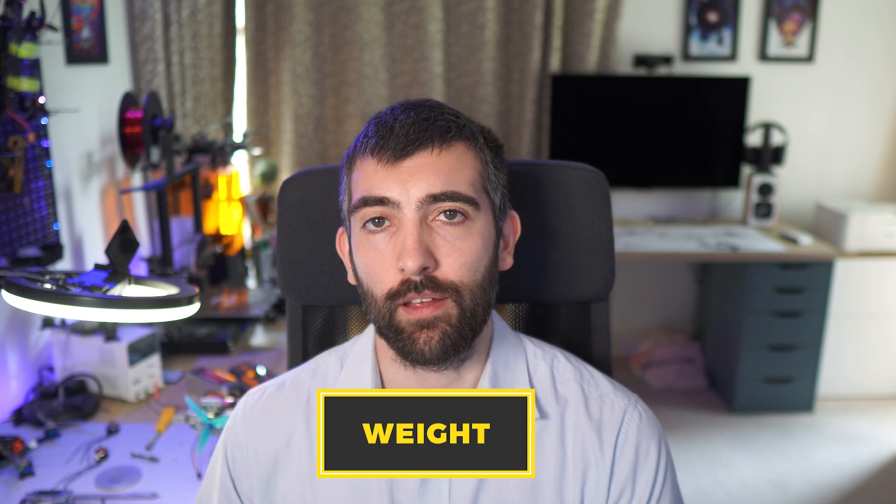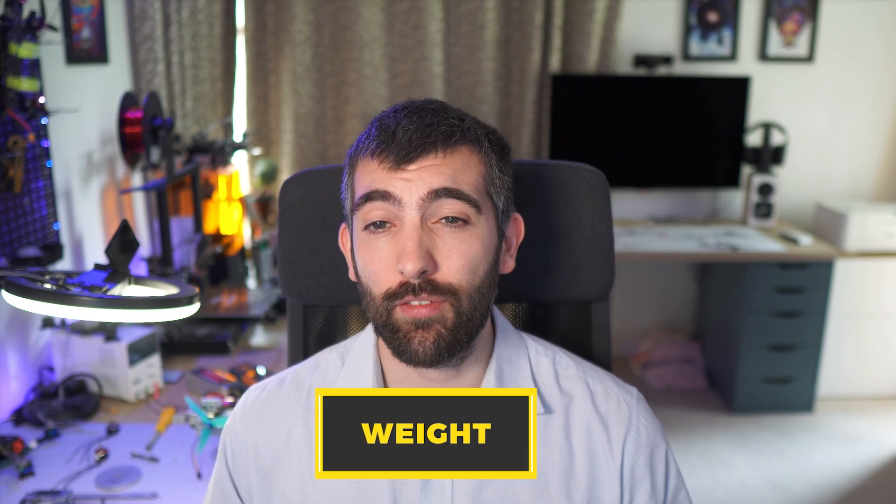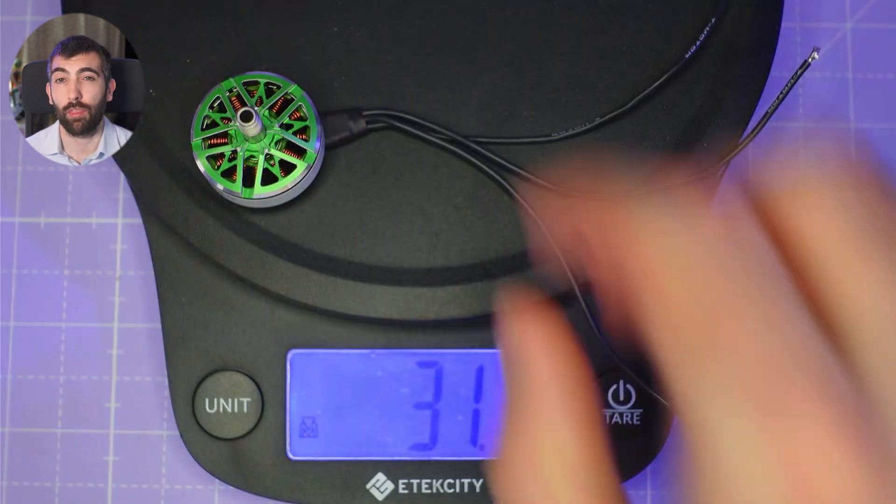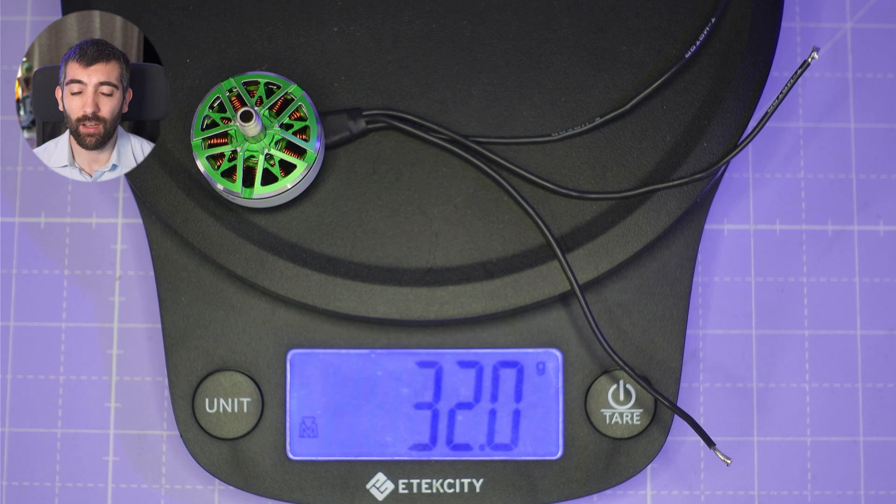The last thing to look at is weight. The 2207 comes in at 35.8 grams with 5-inch wires, and the 2306 at 32 grams. 35 grams is actually quite heavy for a motor of this design — it has a two-piece bell so you'd expect it to be lighter, and it comes in a bit heavier than the average for a 2207. The 2306 is lighter but still reasonably heavy for its size. These aren't the lightest motors you can buy, though they do provide very good performance even for their weight.